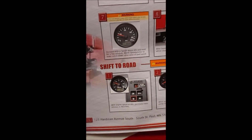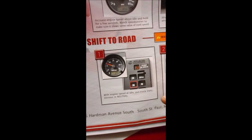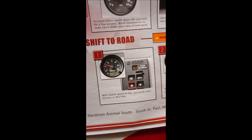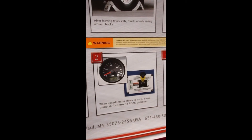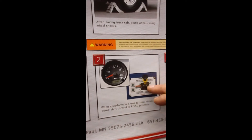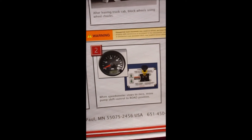Coming out of pump mode into road mode is just the opposite. The important thing is to make sure your transmission is stopped, so your first step is to put the transmission in neutral. Then watch your speedometer and RPM. Once everything idles down to zero on the speedometer and your engine is at idle, you make your shift from pump to road. Again, middle position is neutral — stay there for a couple of seconds to make sure all the air is exhausted. Once you're back up in road, you can hit drive and you are now ready to pull away.